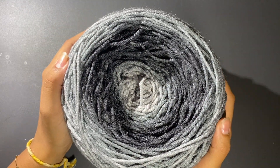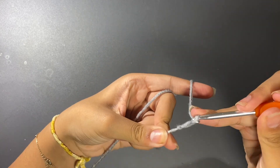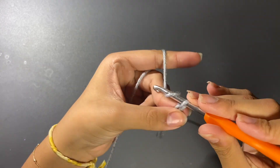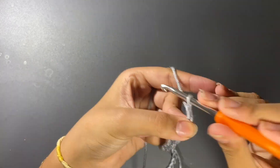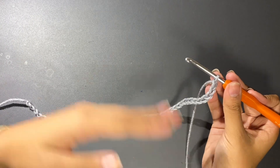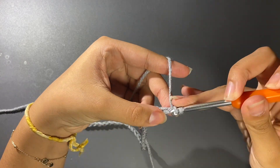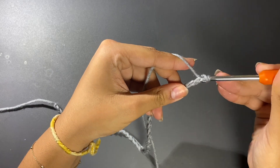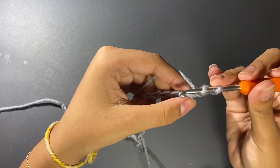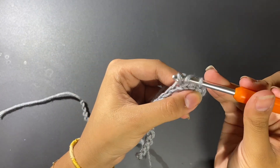I'm going to be using a five millimeter crochet hook. I'm going to start off by making a slip knot and then chaining 44. We're going to make half double crochets all around, and then only on the back loops. To make a half double crochet, loop over, go inside on the first chain, pull — there should be three loops — and then pull again. That's how you make a half double crochet, and we're going to continue making half double crochets until we reach the end.